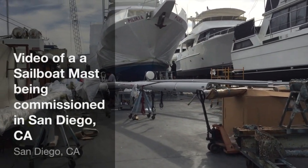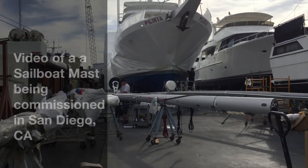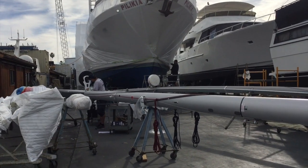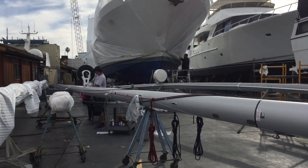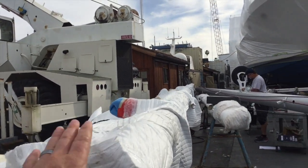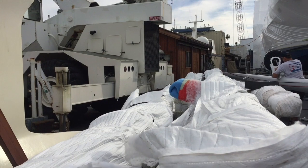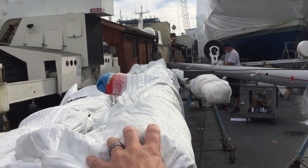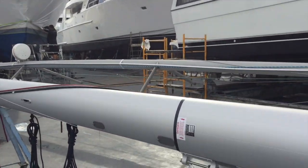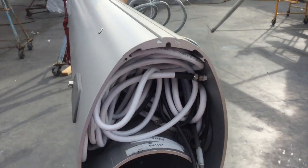We're at Shelter Island Boat Yard and this is the mast being commissioned, with all the prep work going on as the vessel is being shipped out. The mast has to be built, and here's how the masts get shipped to us. This is actually the mast for the Jeanneau 64, but they come in two parts on this particular size. On the Jeanneau 44 Deck Salon, this is the mast for it.